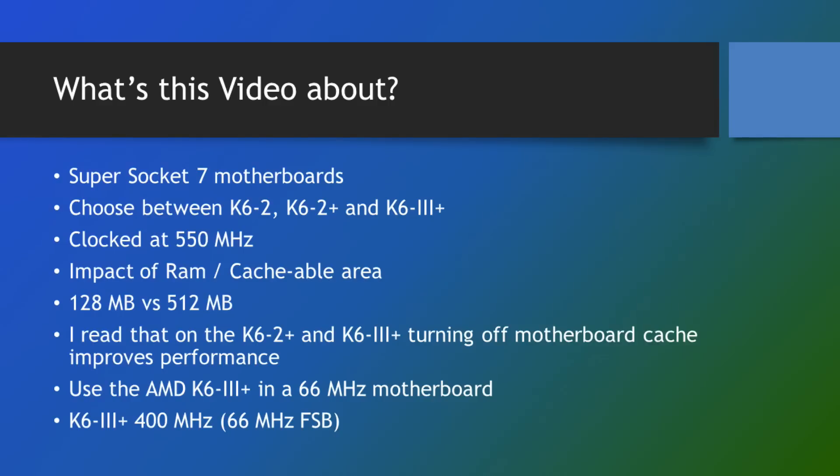I'm gonna clock them all at 550 megahertz. That is basically as high as AMD was comfortable clocking these processors. They did have a 570 megahertz K6 II Plus, but they actually had to use the 6x multiplier and lower the frontside bus to 95 megahertz. So even AMD was not able or comfortable to get 600 megahertz out of these chips, and neither was I. So setting them all at 550 megahertz.